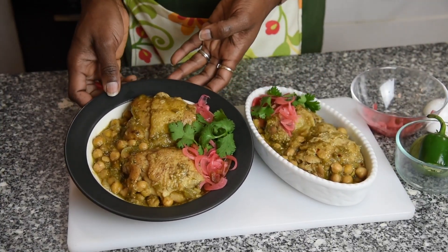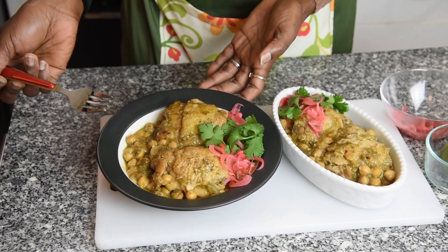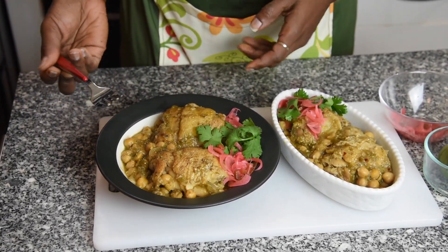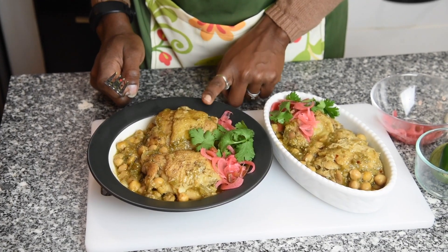This is what it looks like after you add everything — it's like a soupy consistency that you can serve over rice. While I was making this on the stove, the chicken is braised for about 30 minutes on a slow simmer.